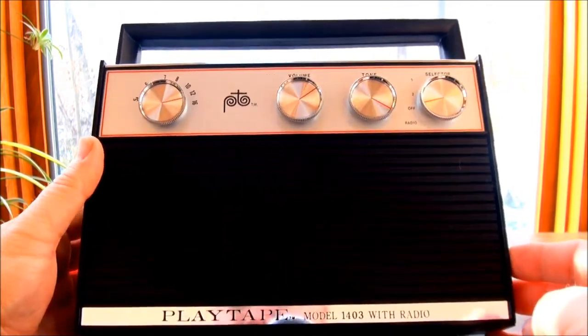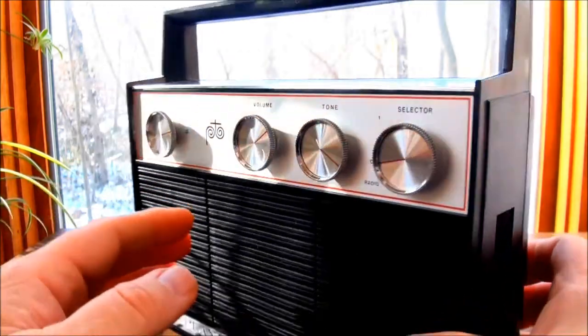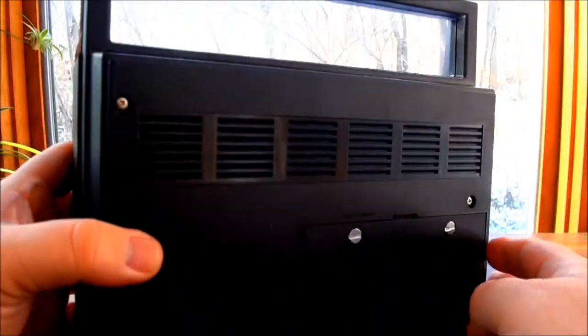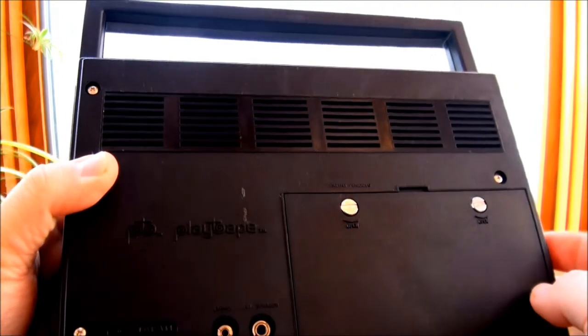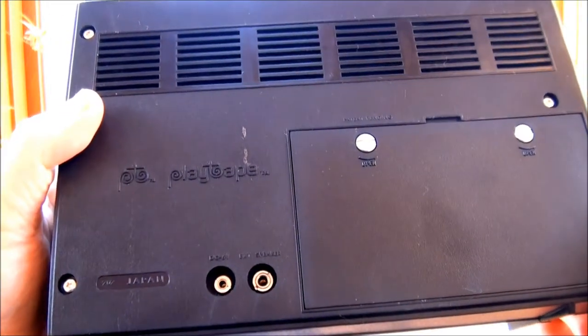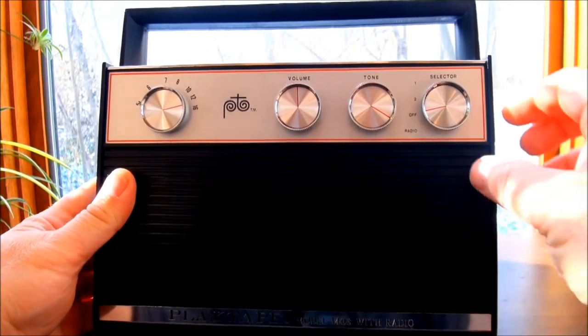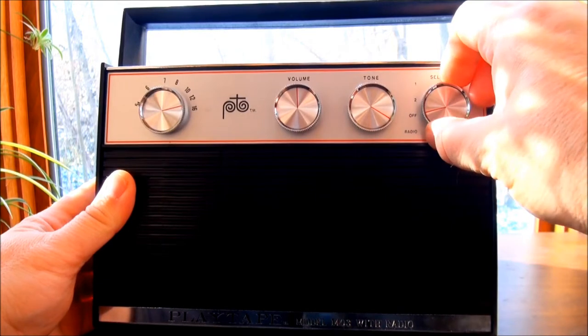This is the Model 1403 with an AM radio, made in Japan. It has an input, speaker output, and battery compartment. With this one we can turn on the radio — AM only, of course.